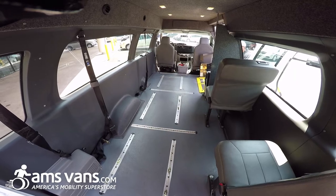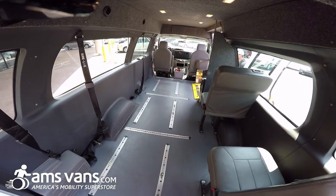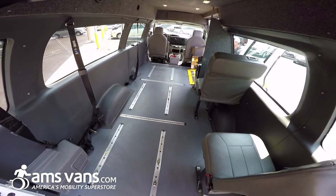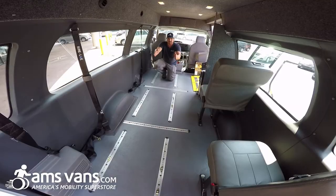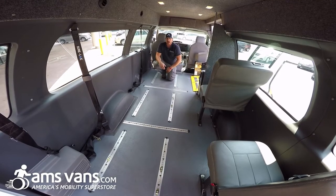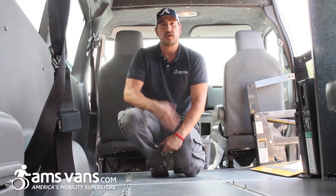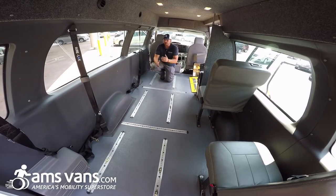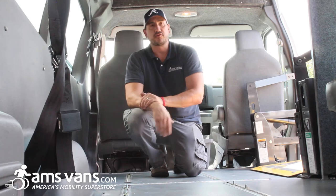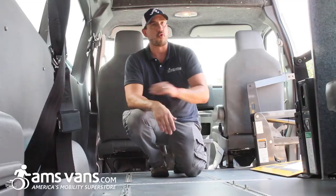We've taken both seats out to give you a better view of the track system. You have the tracks going all the way down the length of the van, and then you have your tracks that go across for your wheelchair restraints. This way you're able to put the seats in different positions. You can have different combinations — two seats and a wheelchair, or one seat and two wheelchairs, whatever you need. You could also have all passenger seats. It's a really cool system where you're able to utilize the whole van for its purpose, whether wheelchairs or passengers.